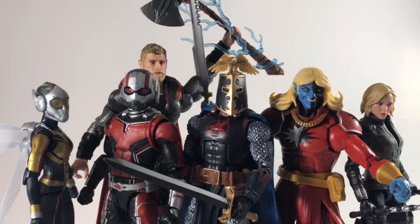Welcome back to the channel and welcome back to another video. Today is going to be the construction and completion of the Cull Obsidian build-a-figure, a figure from the second Infinity War wave.